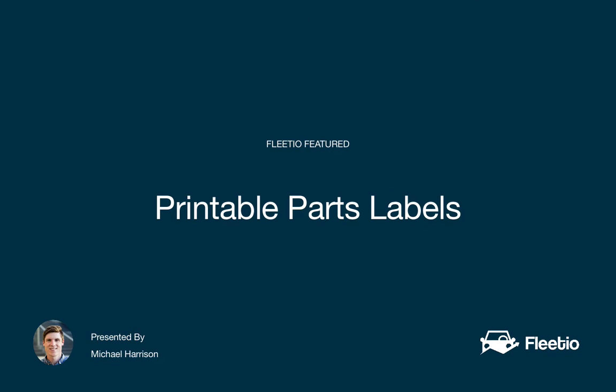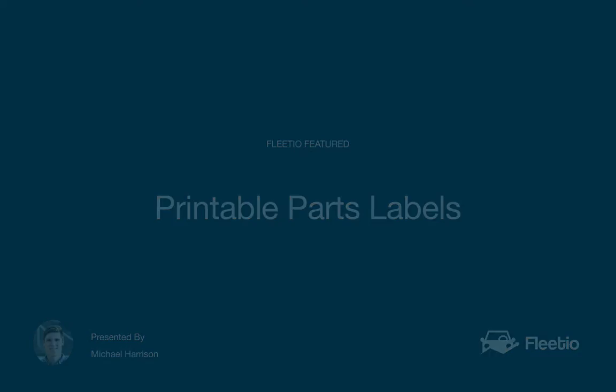Hey everyone, it's Michael at Fleetio, and I'm excited to show off a new feature for parts and inventory management: printable parts labels.